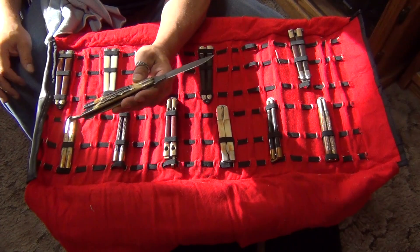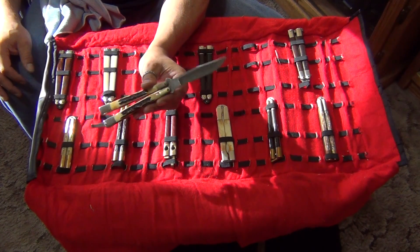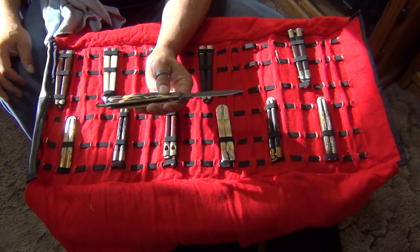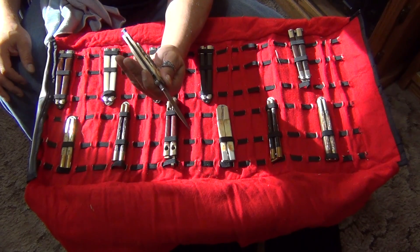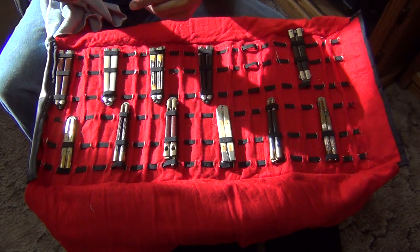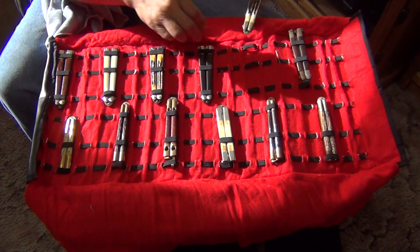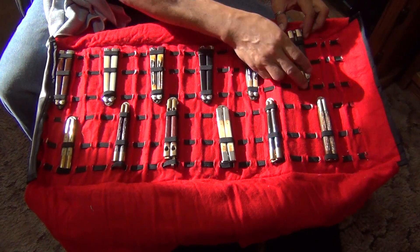Damascus Bear. Bear uses real Damascus steel — that's not fake Damascus, that's real Damascus. Nickel silver bolsters, stag handles, brass liners. Very well made. If you want to get some collectible balisongs, they're still making these. I would suggest you get these because these are very nice.